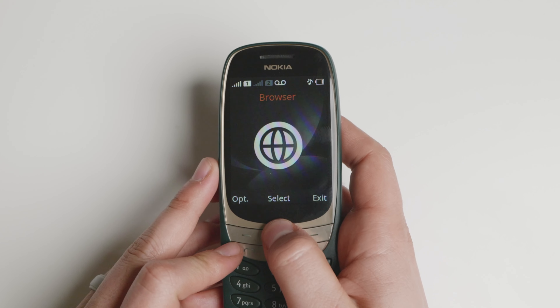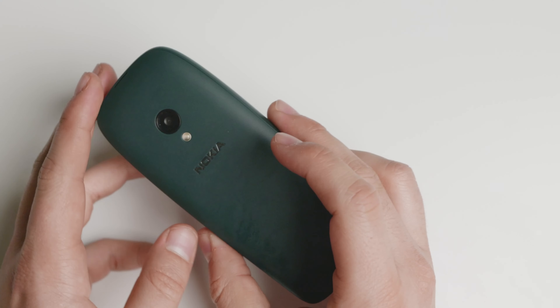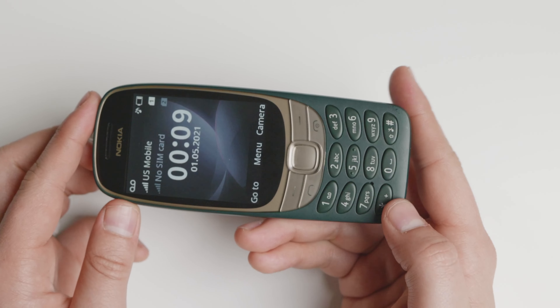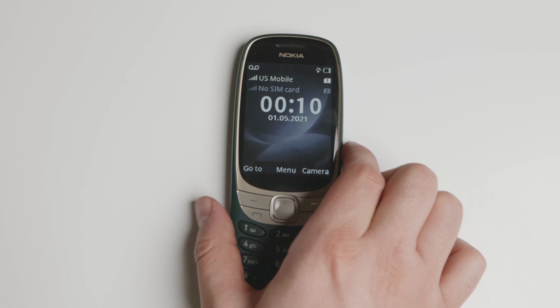The software runs very well — it's very fast, as a real-time operating system. The device is very well made, very nice in the hand, and very compact as well. I do enjoy using this device.